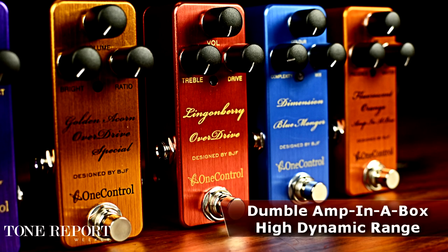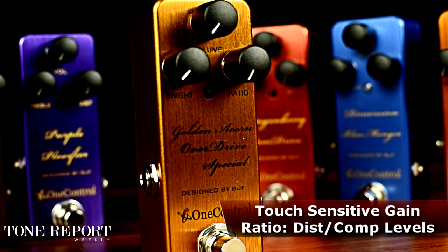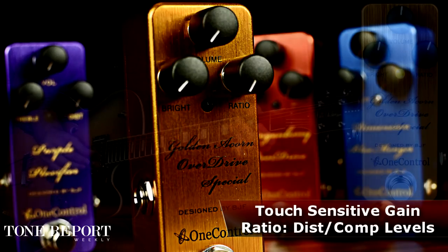The Golden Acorn Overdrive Special is a humble amp-in-a-box which covers an incredible amount of dynamics. It captures the legendary character of those amps and gives you an incredibly broad palette of gain from light crunch to full steam ahead.